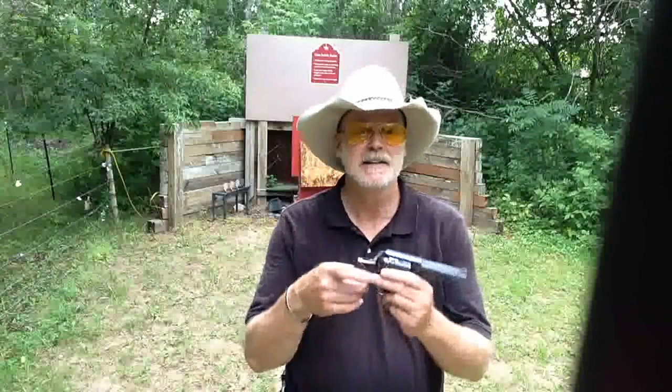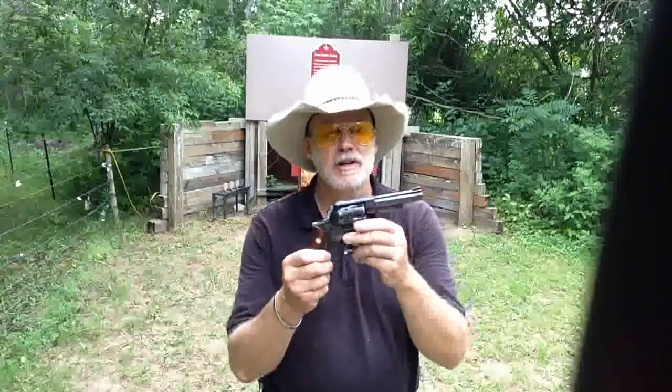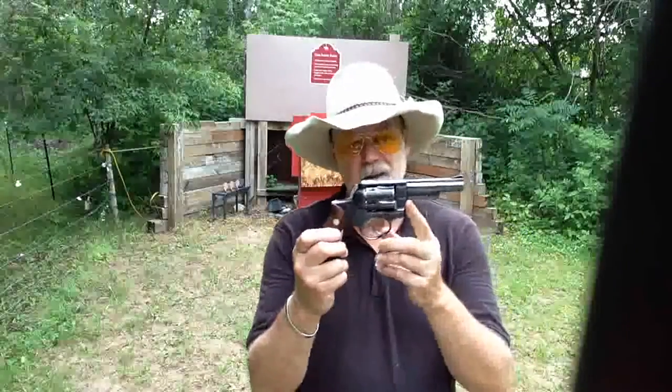Howdy Pards, Ruger Ranger here back with another fantastic gun. Today we've got a Ruger Police 6, old Police 6, 6-shot .357 Magnum. Let's take some shots at the target here. It's just starting to rain on my fun, so we'll take a few shots and then we'll head back to the shop and we'll talk about this gun.